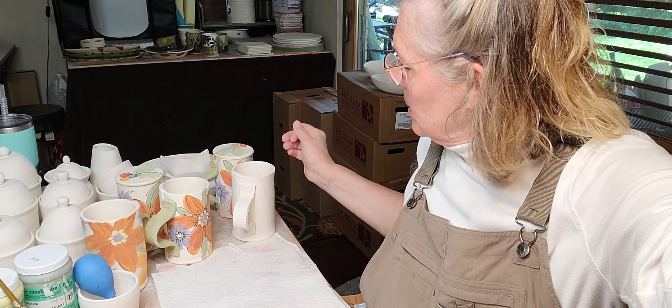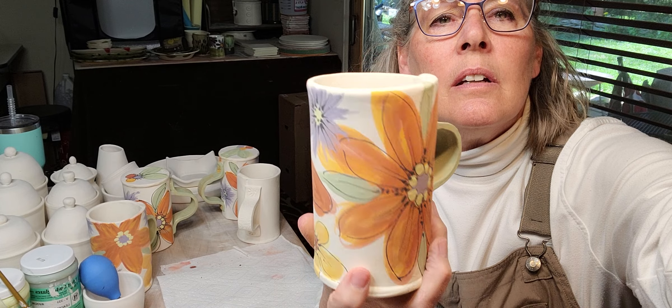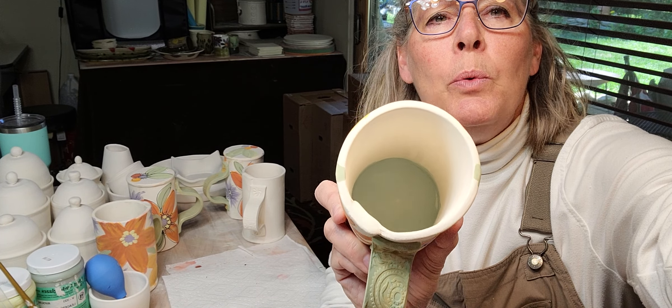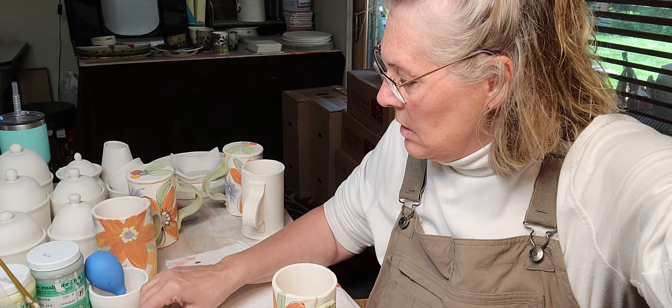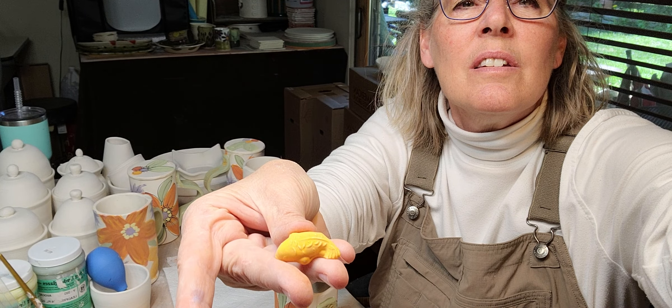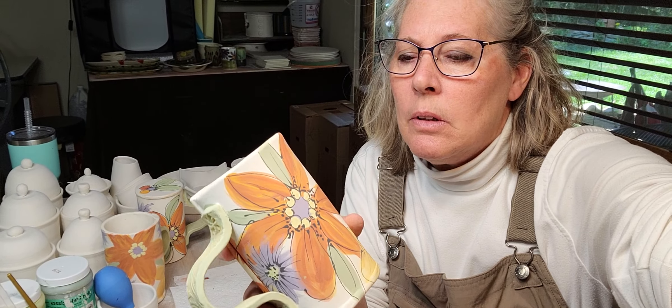Here's a finished mug — these are hand-built. I just took some flowers that were on the bowl and put them here. There's some blue down inside, and that's going to get a little fish. It'll be like a little surprise when you're drinking and see a fish in the bottom of your mug.